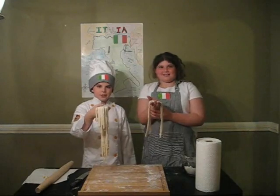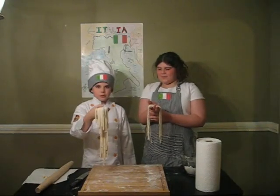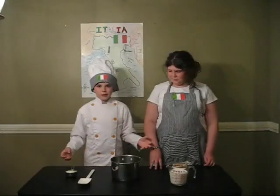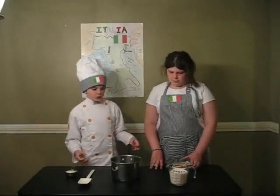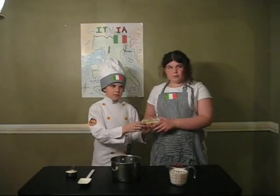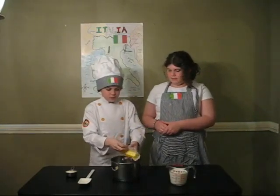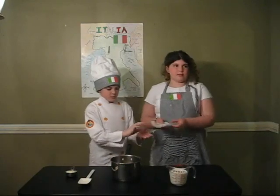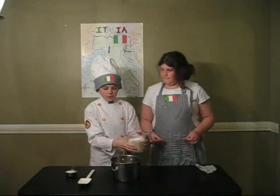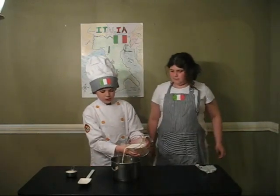Now that we have our fettuccine noodles, next we're going to make the sauce. First we melt a stick of butter into a saucepan, then we add 2 cups of cream or light cream, depending on what you like.